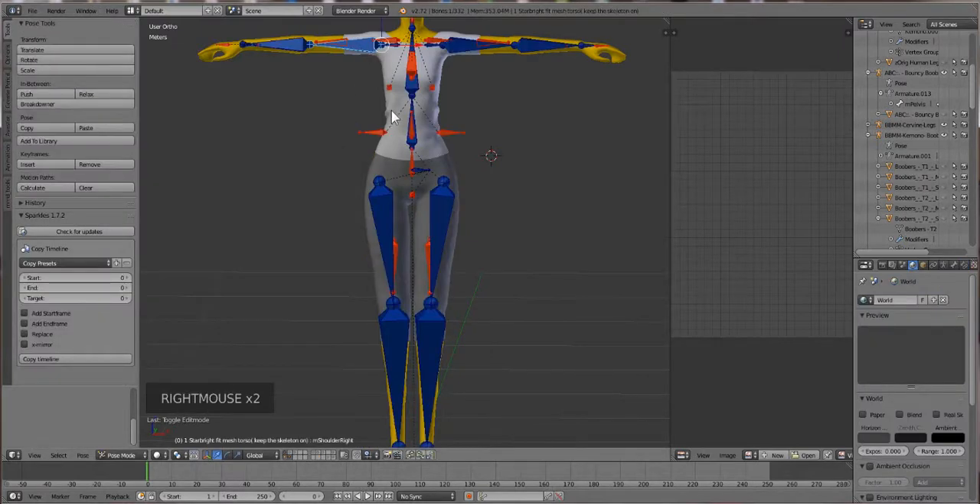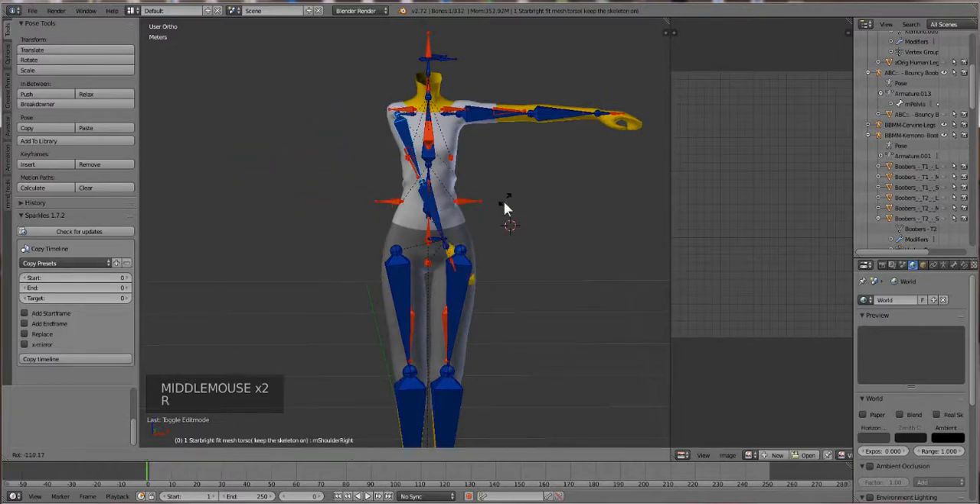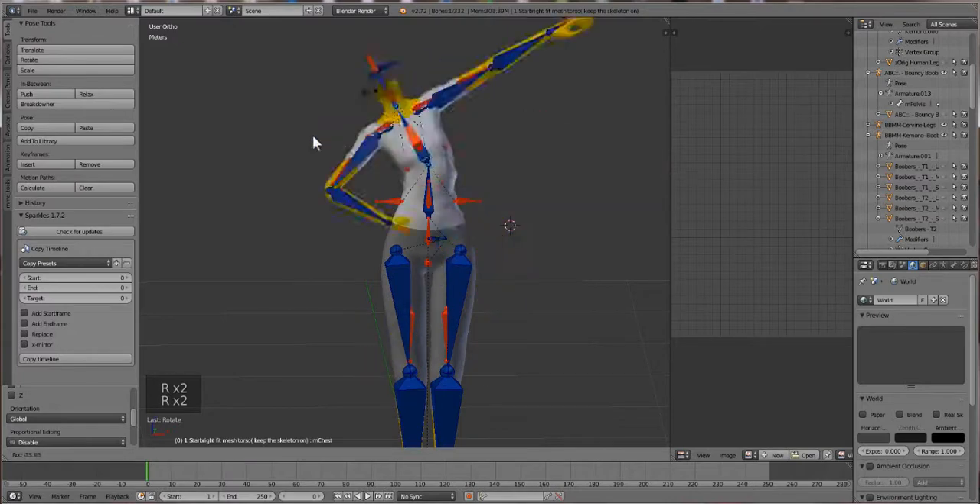Let's click on the bones and get into weight painting. First you want to click on the bones and press R to see if there are any trouble spots - seeing if it's moving the way you want. We move the arm here, it seems like it's doing a pretty good job. Same here, and chest - not bad.